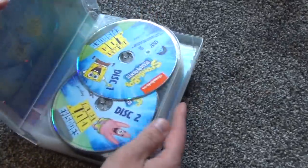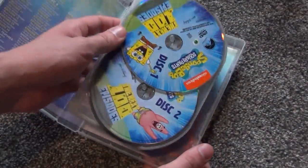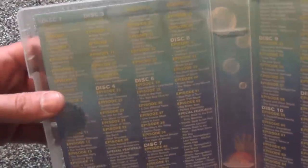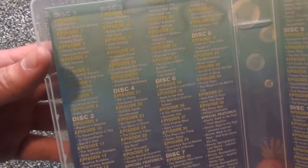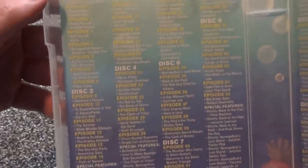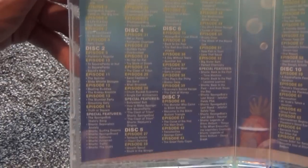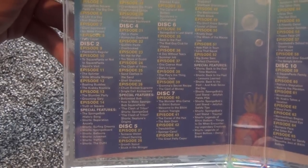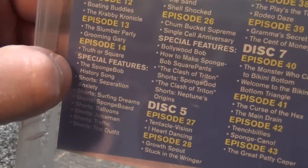Here we go — about the easiest open you can get. Inside, this looks very nice — certainly a surprise. Look at all this color, that is awesome! It has a nice colorful inside with an episode list for every single disc. I'll zoom in a bit so you guys can pause if you want to read any of that.